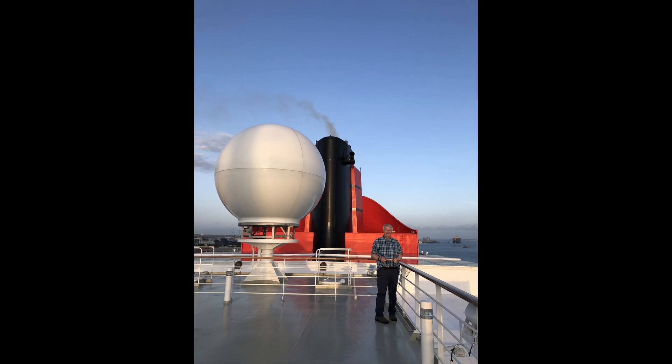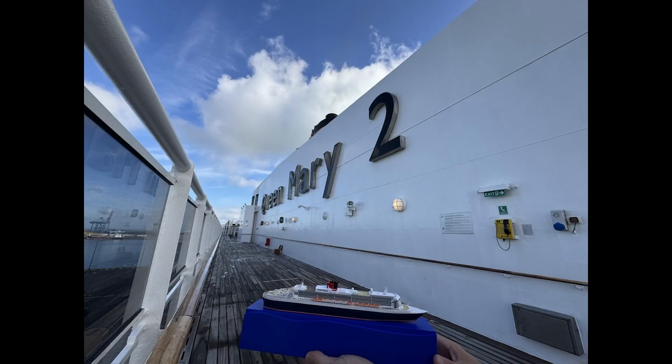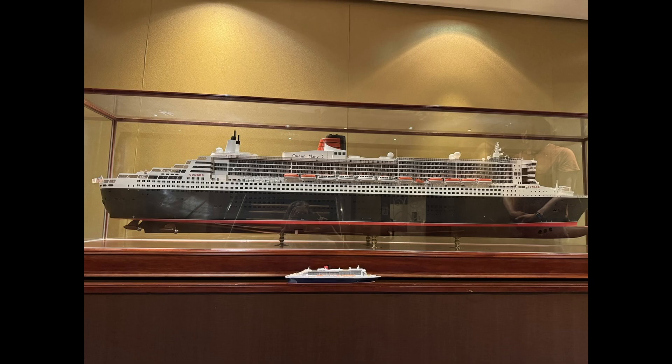Me on the ship. My 1:1000 scale model compared to one of the yard's 1:150 scale models on board Queen Mary 2.